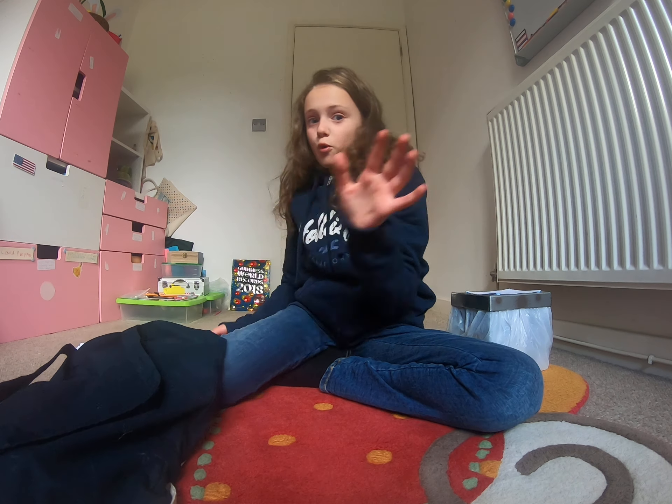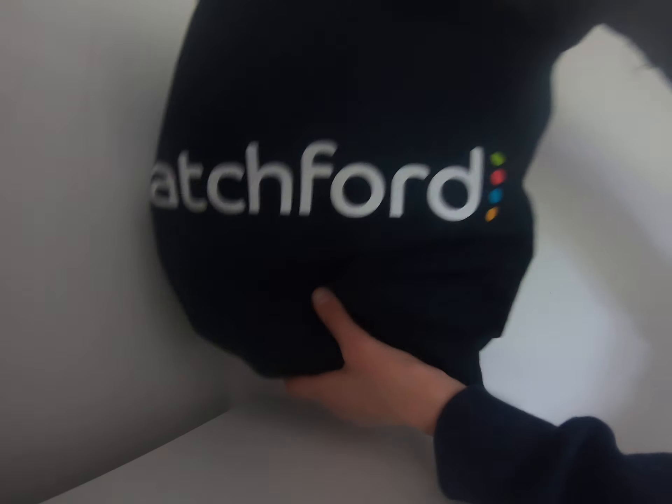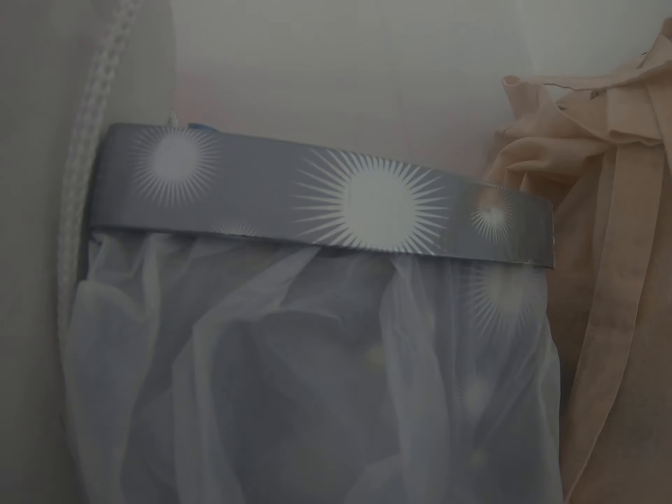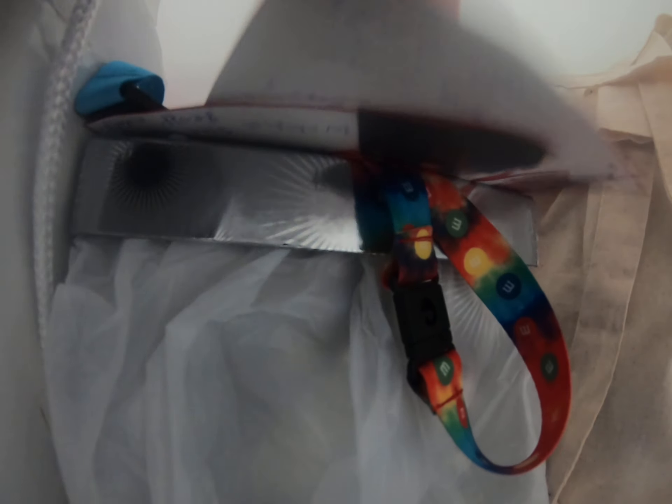I'm now going to show you where I keep mine - up here on a shelf is where I keep everything. I place both bags on the shelf, then the lanyards go on top. Those are basically my tips and I really hope they were useful and helpful for the future.